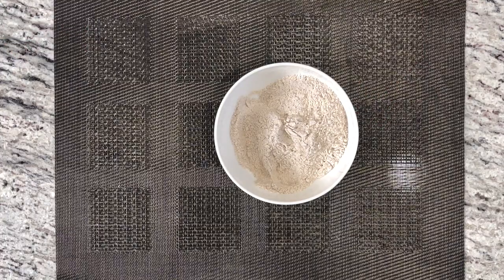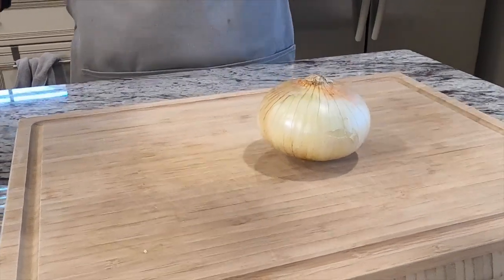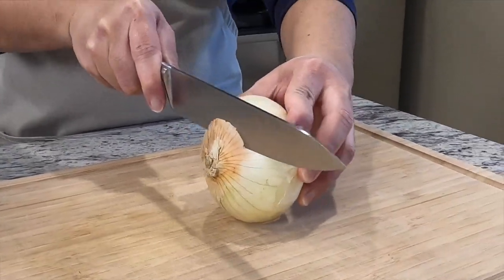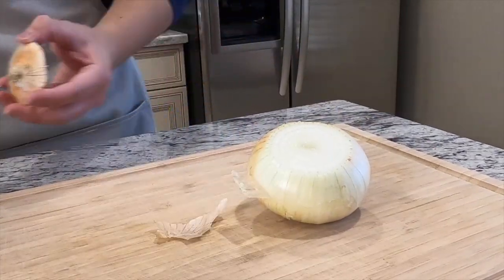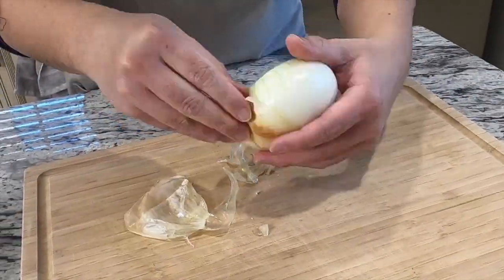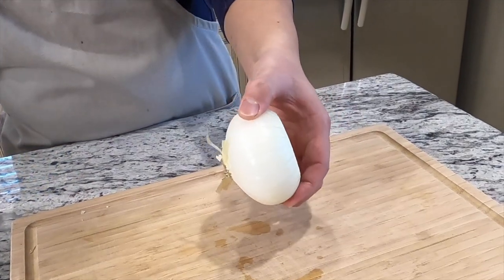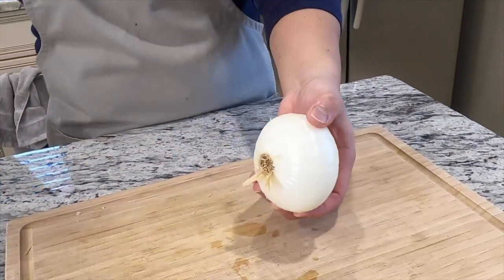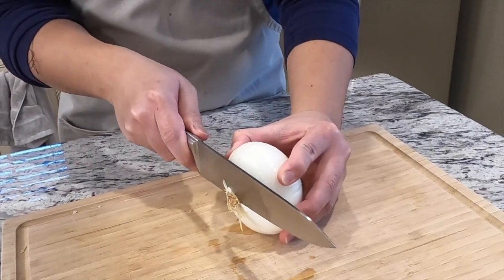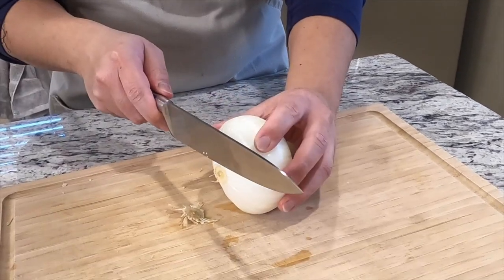Now we're ready for the next step — prepare the sweet onions for the bloomin' onion. First, we're gonna cut the top and remove the outer layer of the onions, peeling it off. Once we peel it, we're gonna cut our onions. Make sure we're not cutting all the way through the end — just trim a little bit to get rid of the roots mainly.